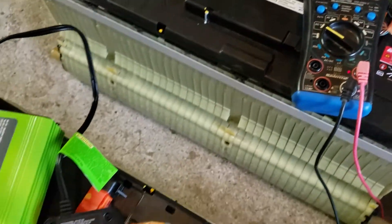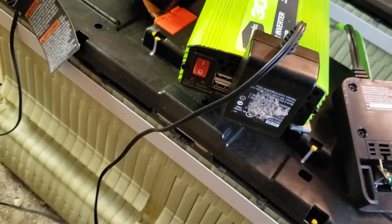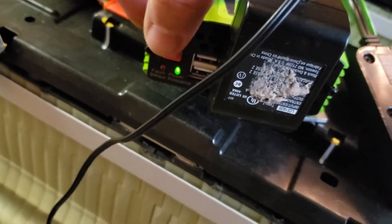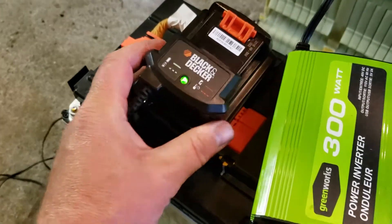Let's see if it turns on this time. We got a flicker — I don't know if you guys saw that, but the light came on for a second. There we go, so it is working. It's charging.